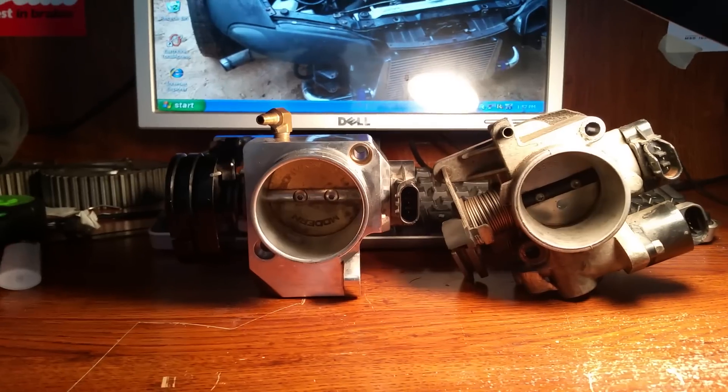The factory throttle body, as far as I know on the 420A application, I've had it on a couple different setups and I really don't know that I've ever maxed it out as far as flow. The Modern Performance throttle body is great and all, but I'm actually selling that one right there just for the fact that I haven't really found a great need for it.